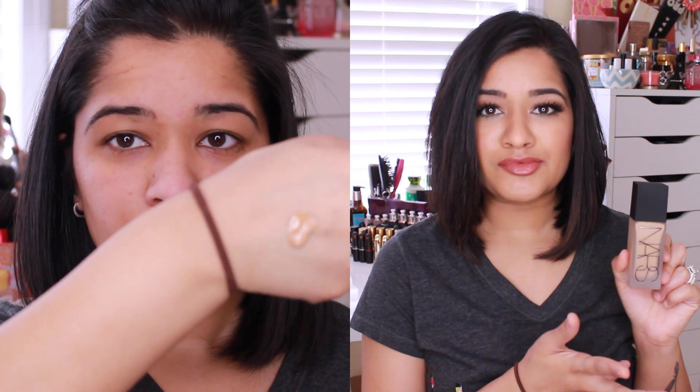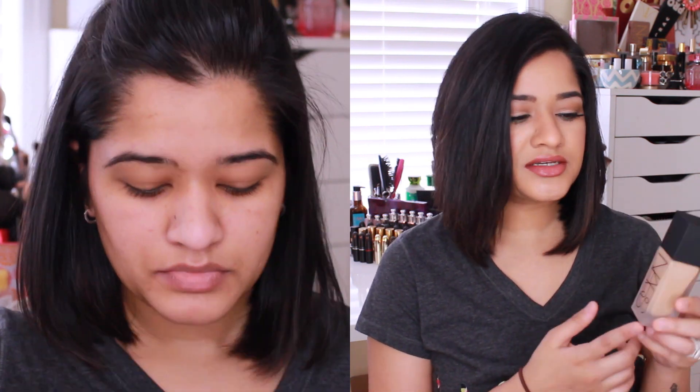This foundation is $48, which is pretty comparable to the other NARS foundations. And it comes with a pump, so I feel like it kind of evens out.